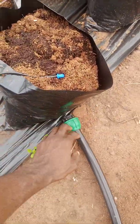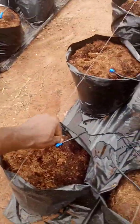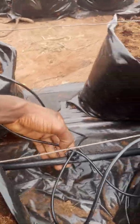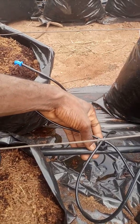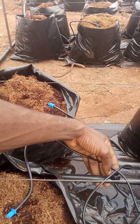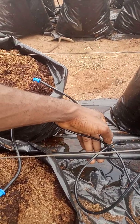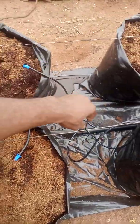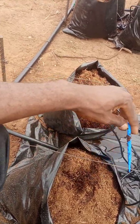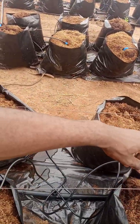This is the end plug. This is a connector — a button connector. This is how this system delivers water. This is the arrow drip irrigation system.